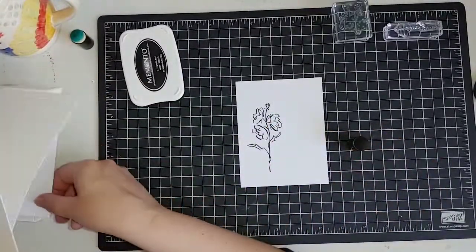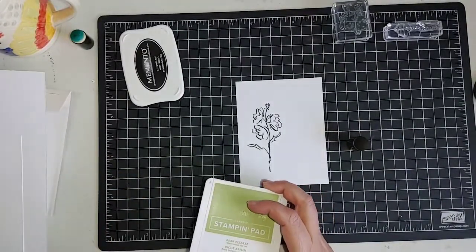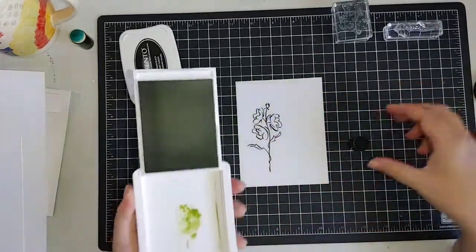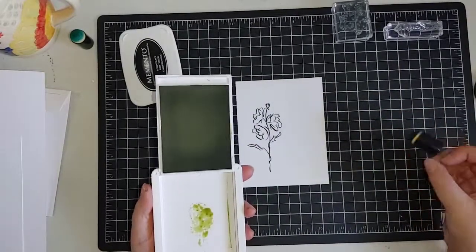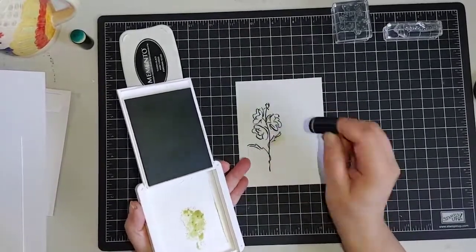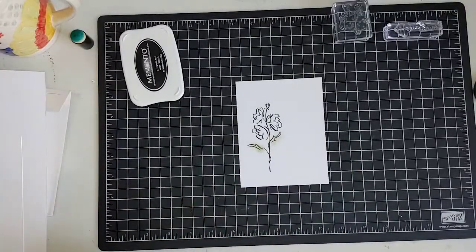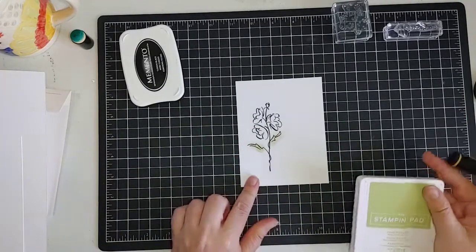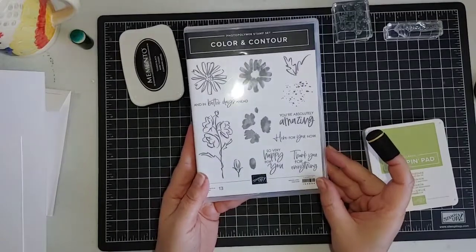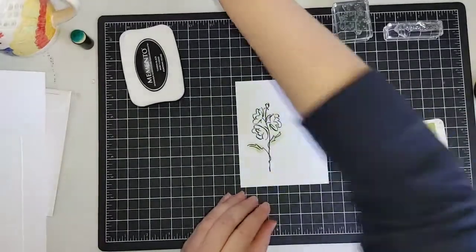The only thing I'm going to do is take a sponge dauber — you could use a blend for this if you want, but I kind of don't want that saturated color from the blend when you're partially blending. I don't find the colors really go that well together. So I'm going to use this green dauber and just lightly sponge over the leaves. We're going to die cut this out, so you won't see all the stuff around the leaf. There's no stamp that fits on the leaf, so I don't want to color them with my blends — this is my solution. You could also use blender pens and your ink from your Stampin' pad.